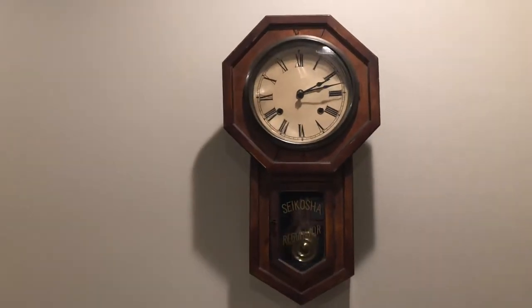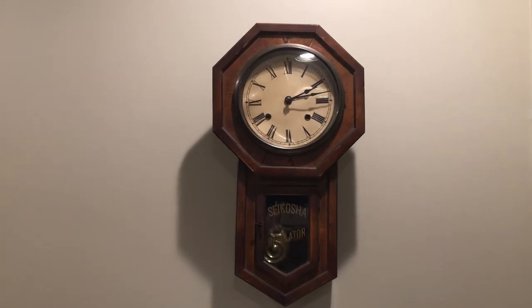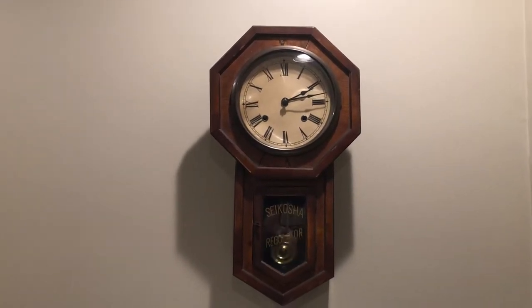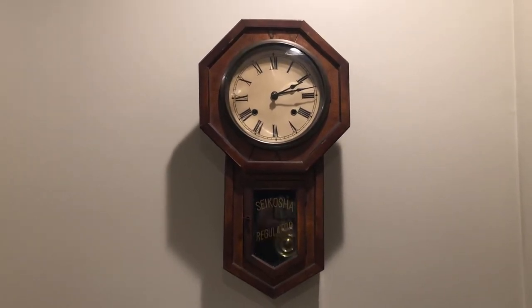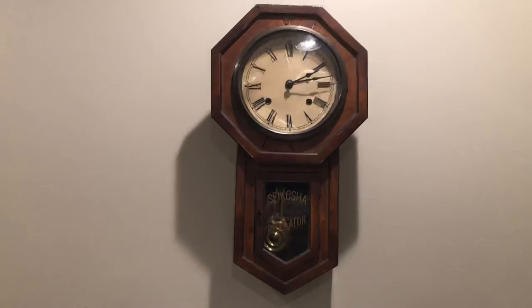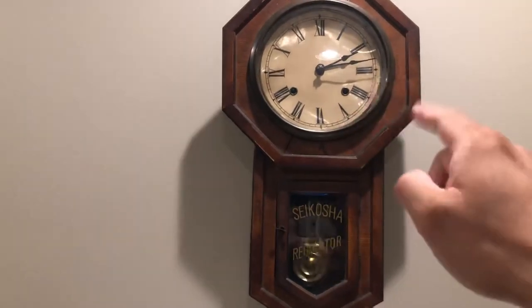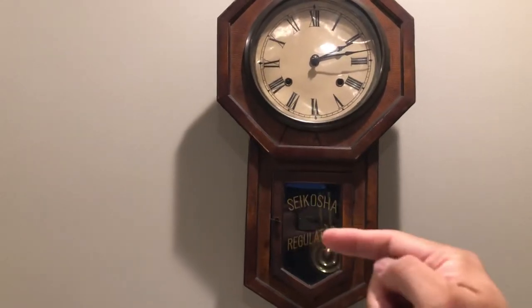And I didn't realize that at every hour on the hour it'll chime the number of hours. Like if it's two o'clock, it'll chime two times. If it's 12 o'clock, it'll chime 12 times — so very loud. I guess that's why there's two winding mechanisms. One side is for winding up the clock and the other side is for winding up the chime spring.